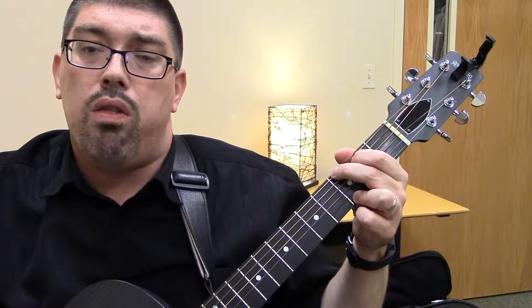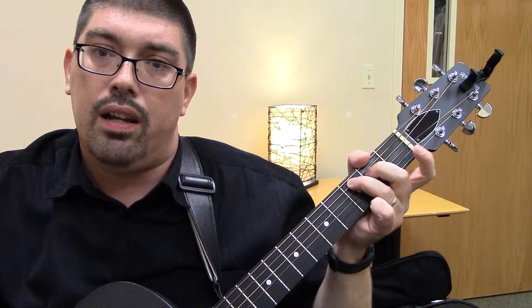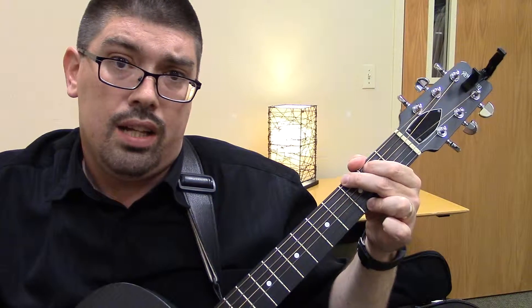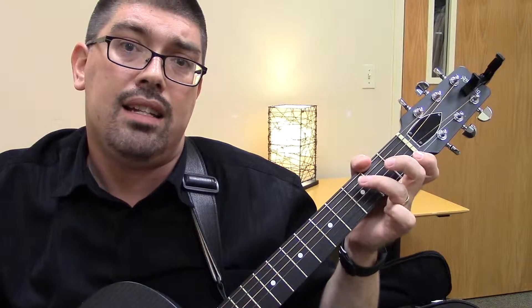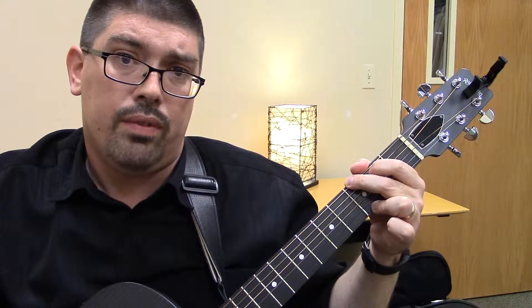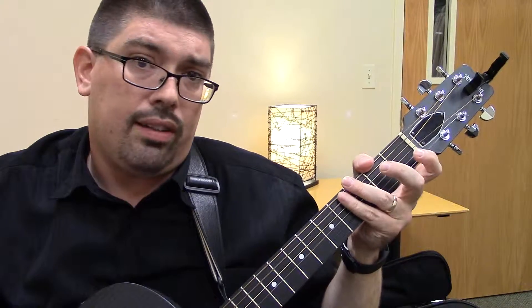G, two, three. Change to C — so now you're going to put that ring finger right there, middle, index. C, two, three. Back to G. G, two, three. Change to C. And C, two, three. Back to G. G, two, three. Back to C. C, two, three. Now you can keep practicing that on your own — pause the video and work on that transition back and forth if you need to.